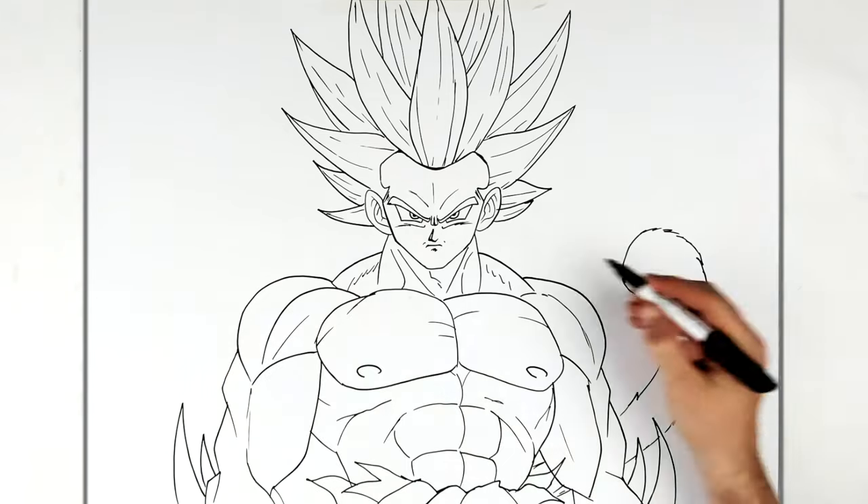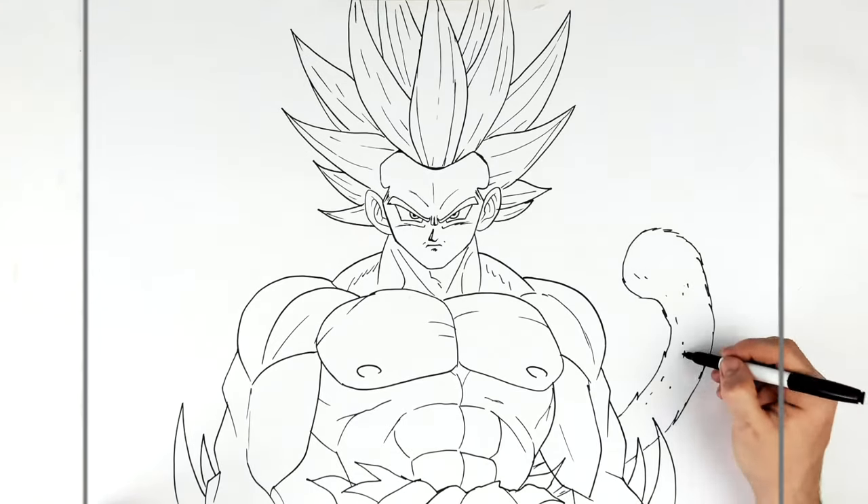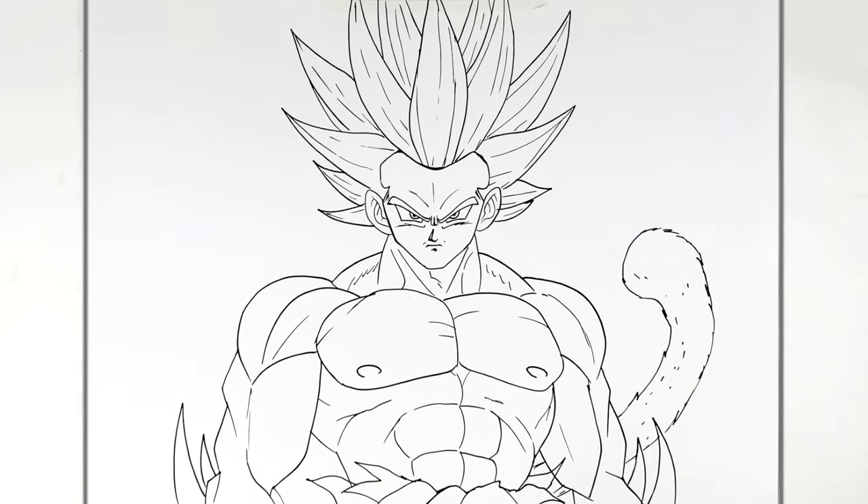I haven't seen an aura or anything on him, so we'll just do him. We'll color him sort of silver, and that'll be that — Goku Super Saiyan 10. Pretty cool form. Hope it's helpful, thanks for watching, see you next one.